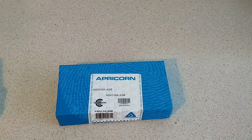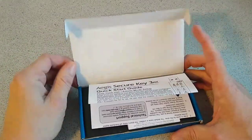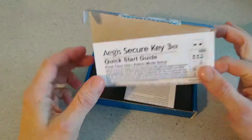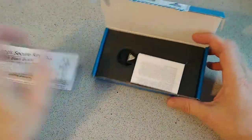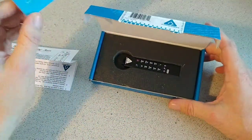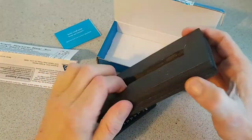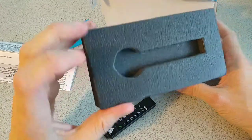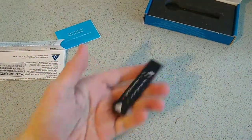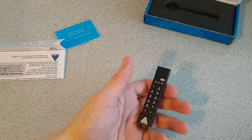It comes in a small little box, and you get your startup guidance, some small print from their lawyers with the end user agreement, and you get the key itself — that's it. It comes in a nice spongy padded box for protection. This is the key here, which is just your average-sized USB key.